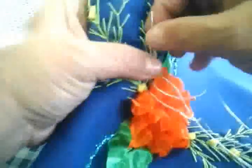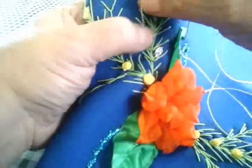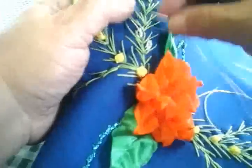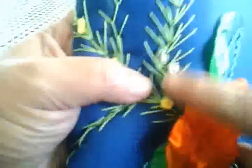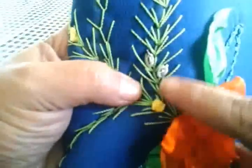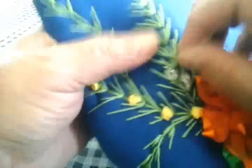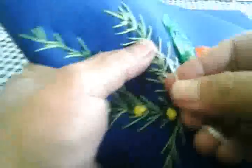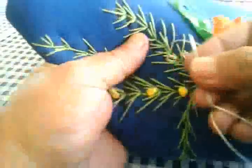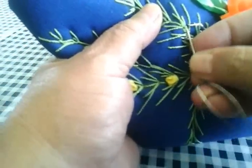Giramos nuestra aguja y jalamos. Con nuestra uña, nuestro dedo, lo vamos acomodando. Vamos a dejarle arriba un poquito más larguito para que se den cuenta cómo va quedando. Volvemos a sacar nuestra aguja. Ahora, este queda bien bonito para hacer también como una especie de hoja, de adornito, queda abultadito y queda bonito.